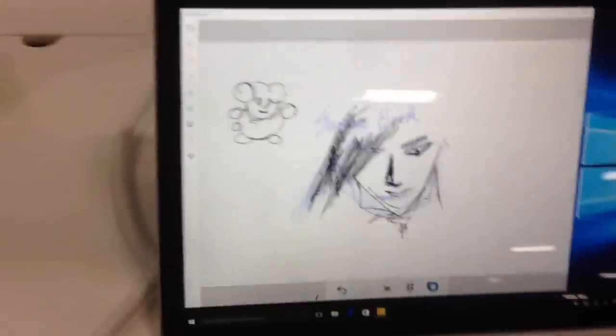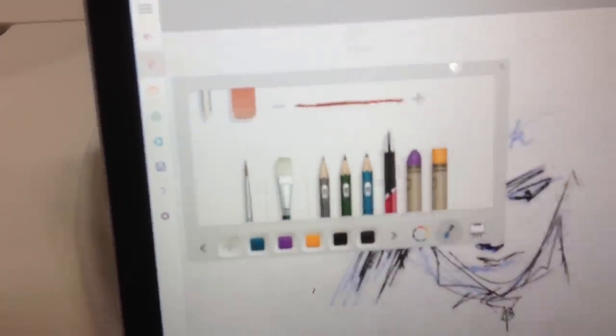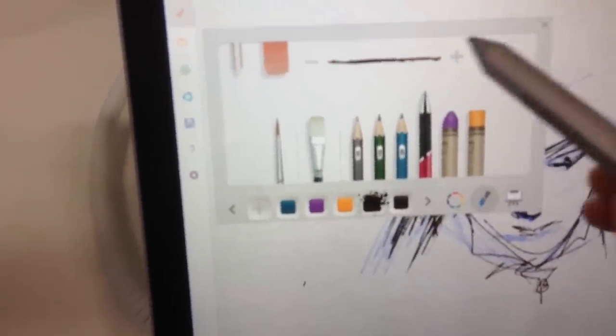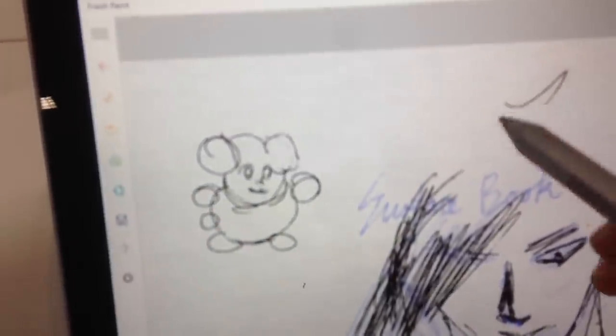Another impressive feature is actually the pen, which Microsoft has recently acquired, and the eraser feels real. The pen tip feels so comfortable when you write on the glass.